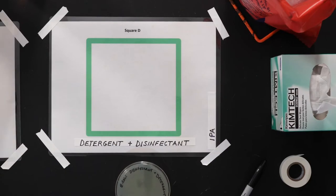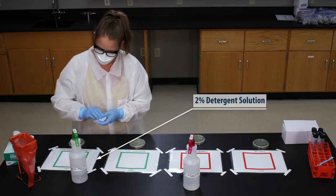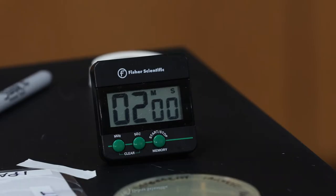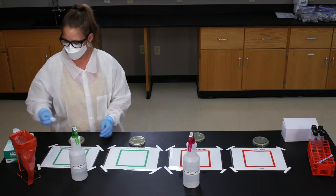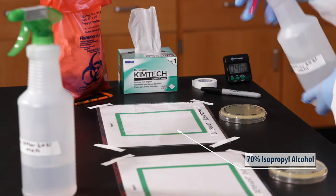On square D, we're going to use both a detergent and a disinfectant. First, wipe the surface with the 2% detergent solution. Wait two minutes and then wipe it dry. Now spray the 70% isopropyl alcohol and wait for it to dry.